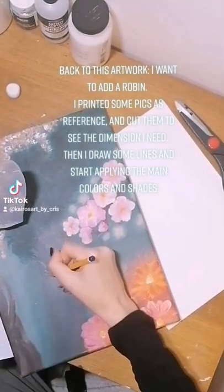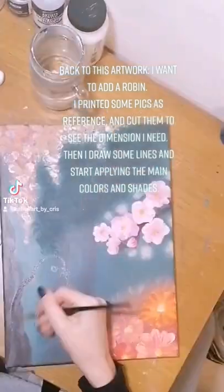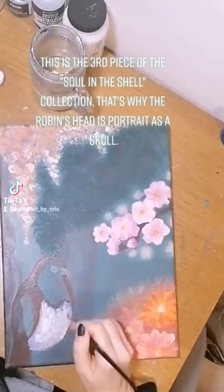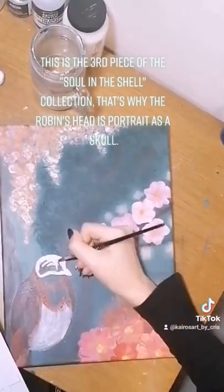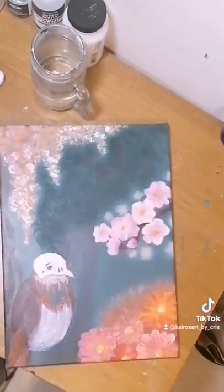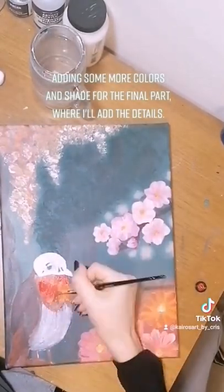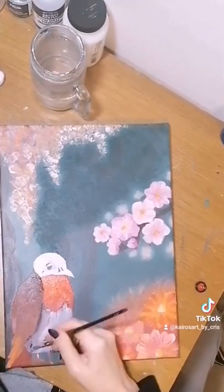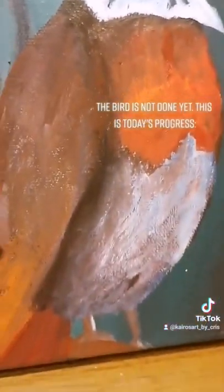This is the third piece of the Soul in the Shell collection. That's why the robin's head is portrayed as a skull. Adding some more colors and shade for the final part, we're at the details now. The bird is not done yet — this is today's progress.